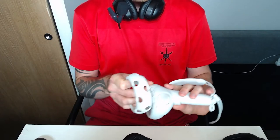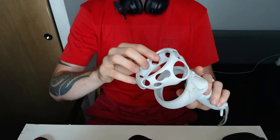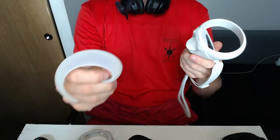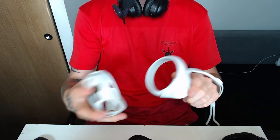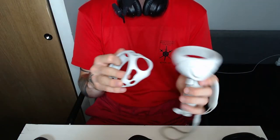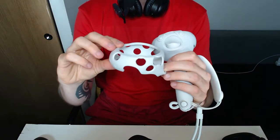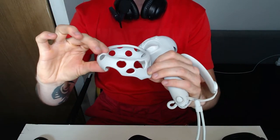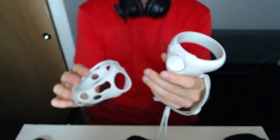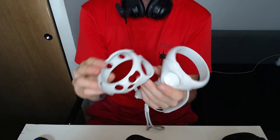Quick news on what else I got in the package — a protective ring for the halo you put on the controller. Currently I have the Kiwi one which is kind of a hit and miss; it protects well but can come off. This VR Cover one is very sturdy, rubbery but hard, and it caps the trigger button from the bottom so there's no way it goes flying when you hit something.